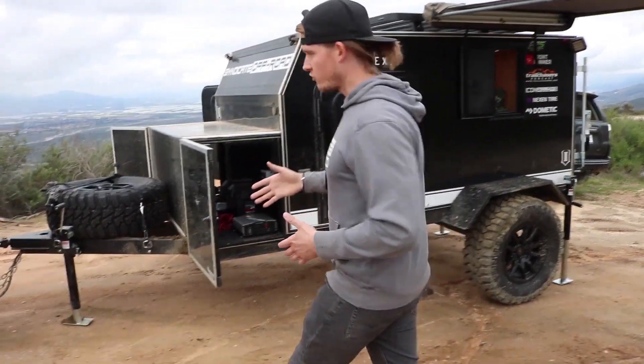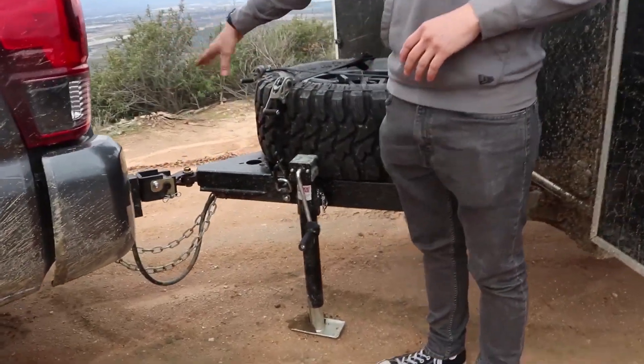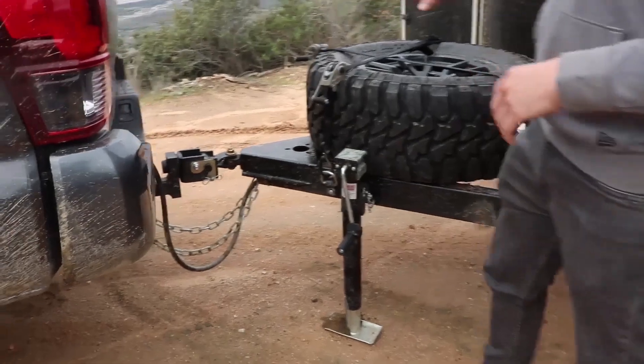Starting at the front of the trailer, you have a 360-degree articulation hitch and a coupler spare tire mount.